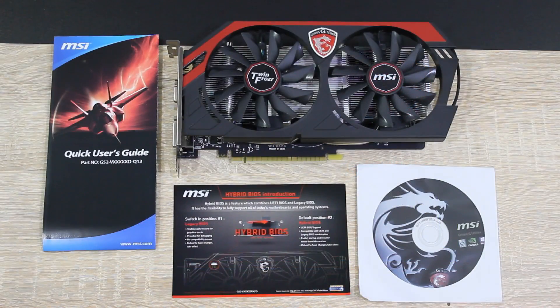In the box is the quick user's guide, the driver disc, a note for MSI's hybrid BIOS introduction, and of course the graphics card itself.